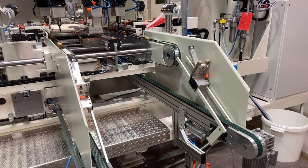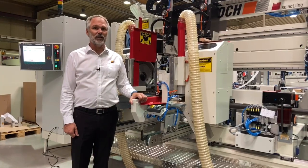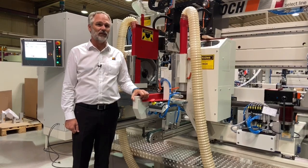The parts are then transported to the return feed conveyor and are returned to the operator for unloading. We will now give you a demonstration of the machine in action. The capacity of the machine is between 18 to 22 parts per minute, depending on the functions selected.